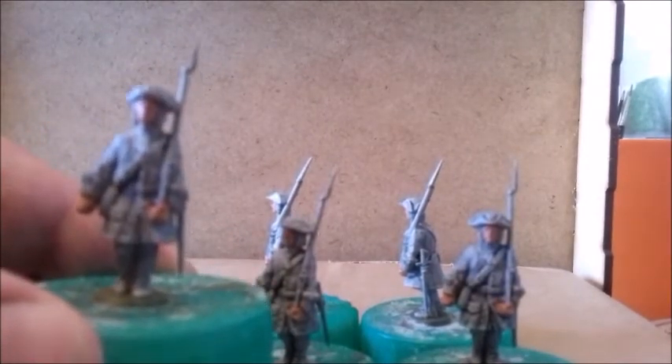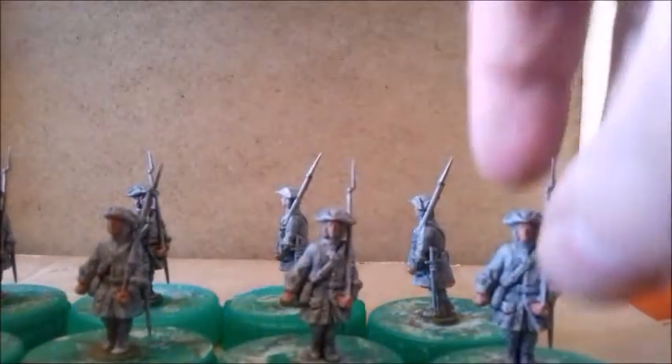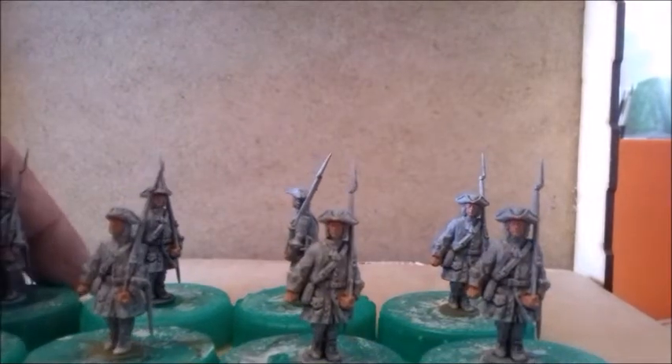The end result of those sprues — I primed them and did a wash to show the level of detail. I'd say they're good — it's ten of the same pose and then a few places for the command figures, which is fairly limited, but I think that's quite acceptable.